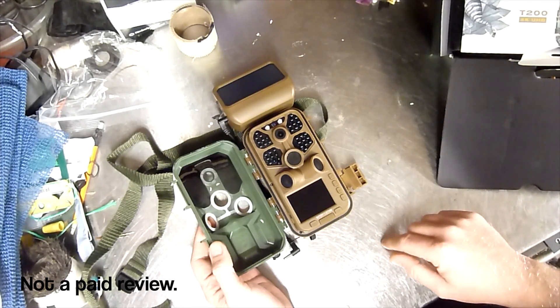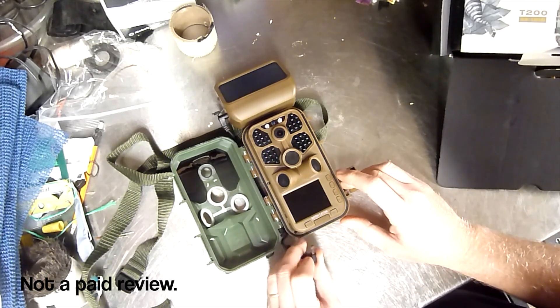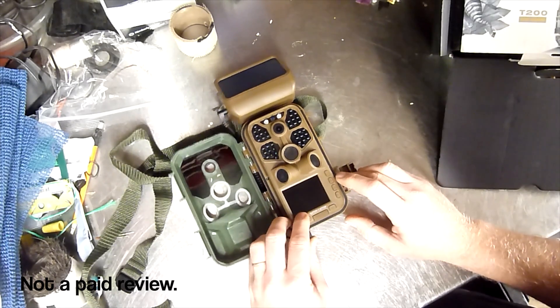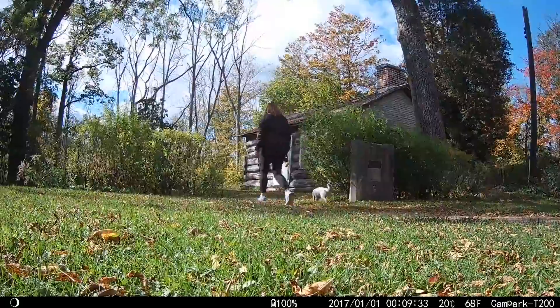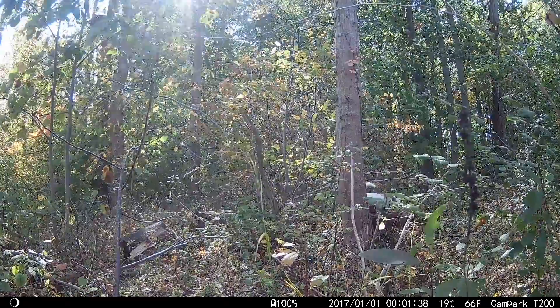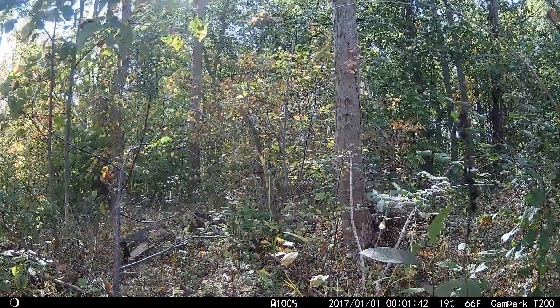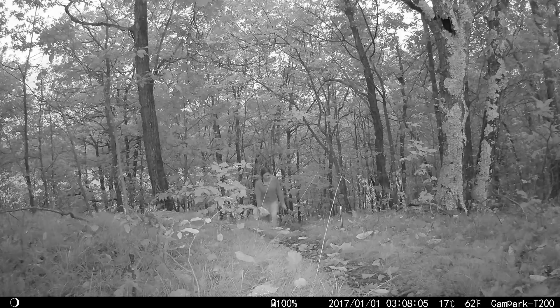It takes video in 4K and photos. I've had really good luck with the image quality — it's quite good. It seems to be sensitive enough to capture animals and so forth. I've only had it for a week so I haven't really had a chance to catch any wildlife. I've had some example photos of our pup Iggy and you can see a bit of the image quality from that. It has infrared light emitters for nighttime photography.